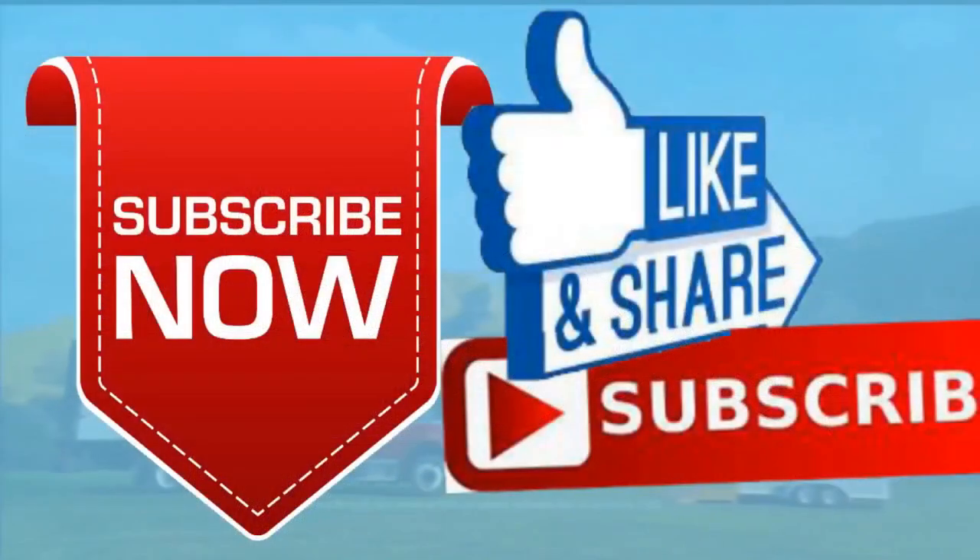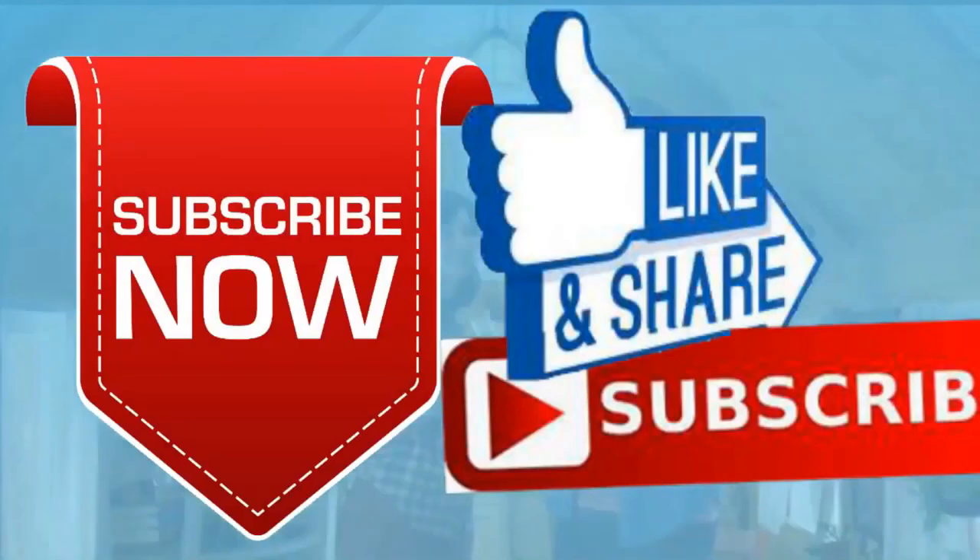All right everybody, good night and I'll see you next time. Please give me a like, a subscribe, and ring the little bell. Also don't forget — I have instructional videos available now online. The link below this video shows you a link to a review of all nine videos. Later, everybody. Good night.